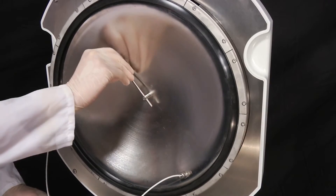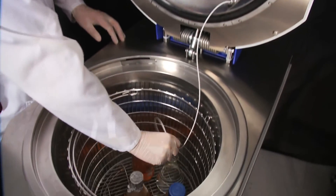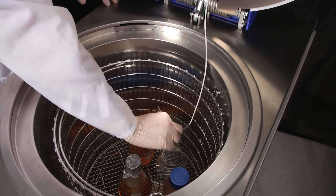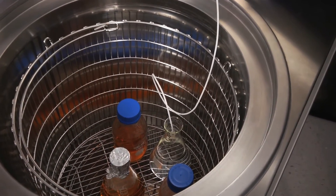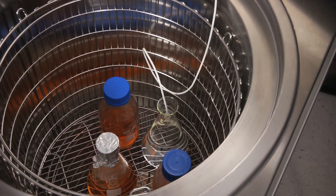All SysTec autoclaves include a flexible PT100 temperature probe. This probe directly measures the temperature of the liquid being sterilized, ensuring accurate and precise control throughout the entire sterilization process. SysTec autoclaves are designed to have this flexible temperature probe directly in the unit — you can place it into a reference vessel to actually monitor the temperature of the liquid to be sterilized.